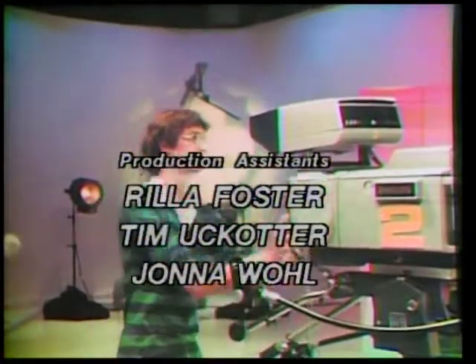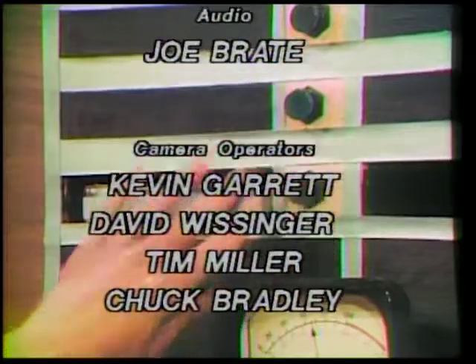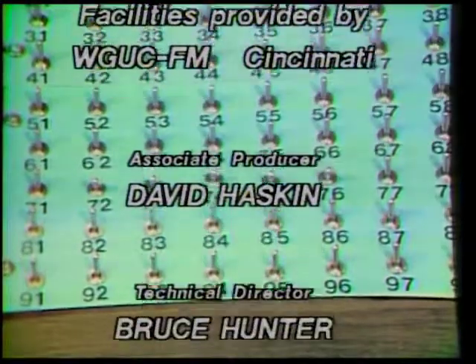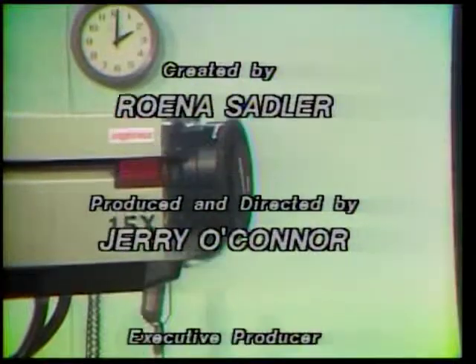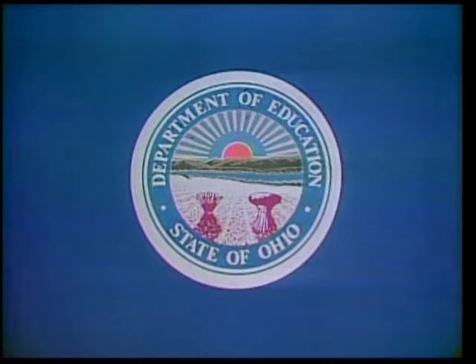Hope you got them all right. If you didn't, keep practicing. That's all from here for today, bye. Cut the mic, start the theme, dim the lights to a very low beam — that's all from Studio M today. Cap the cameras and fade away. The preceding program was produced by the Ohio Department of Education at WCET.